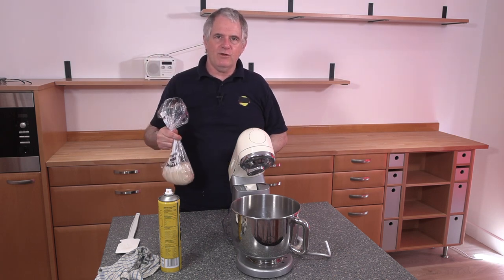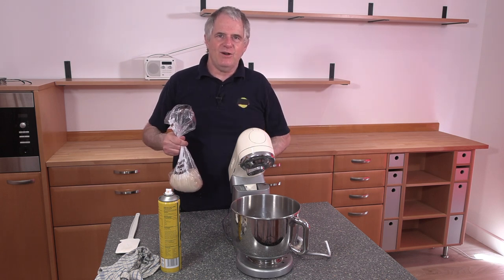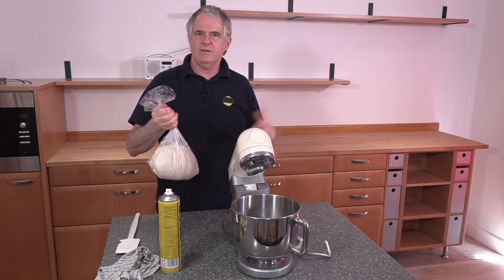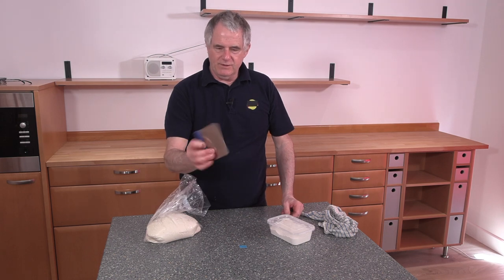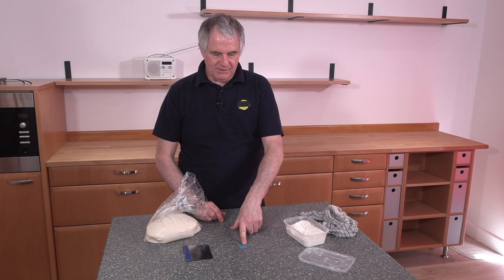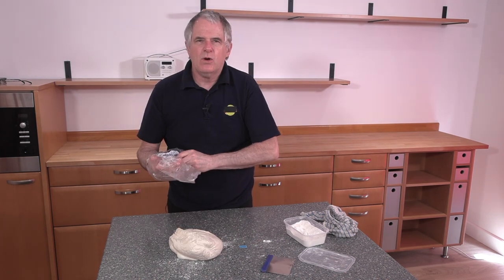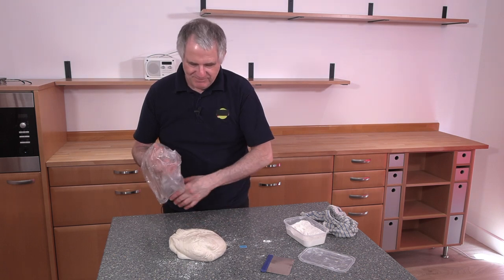We'll go have a look at what we've got in the fridge — because I've actually done one earlier. There we go, that's the one I did earlier. We'll get this cleared out of the way and get on to making some rolls. You need a bit of flour and also your little scraper. Let's put this straight onto the table. I just love the smell of dough from the fridge — smells lovely.